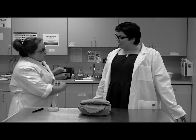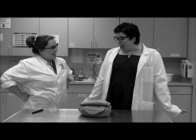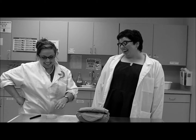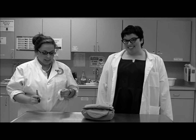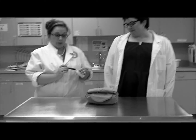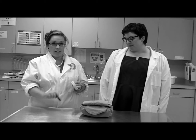That was swell, Emily. What's the last step, Randy? The last step in pack wrapping is to label your pack on a piece of autoclave tape with your initials, the date, and the contents of the pack.